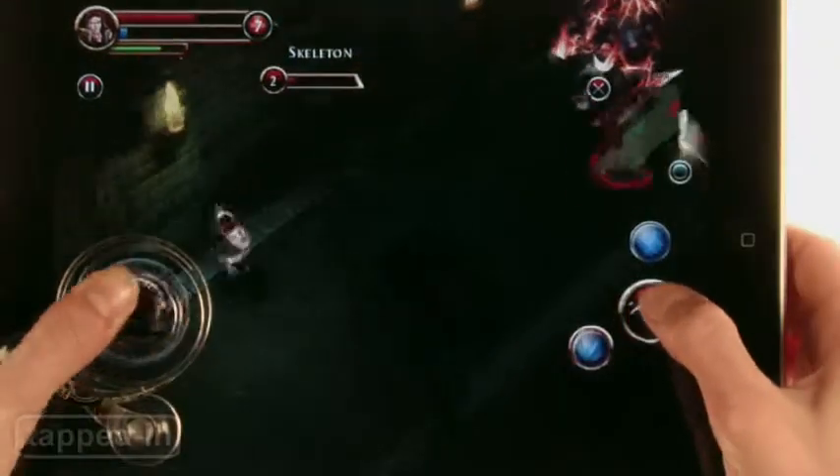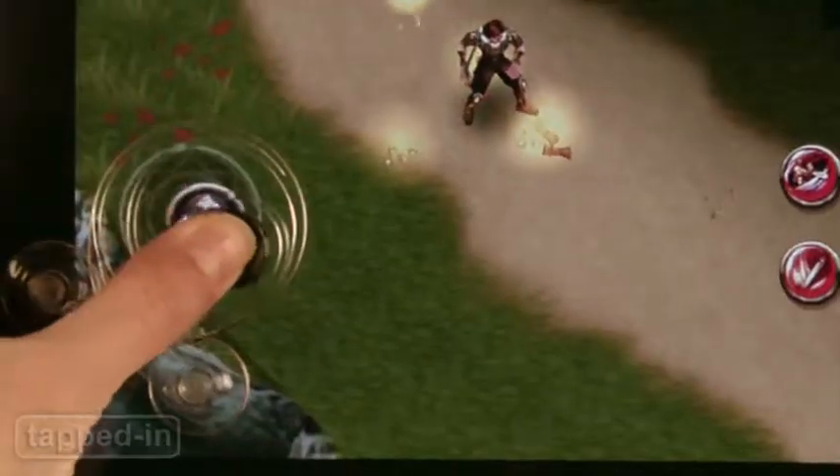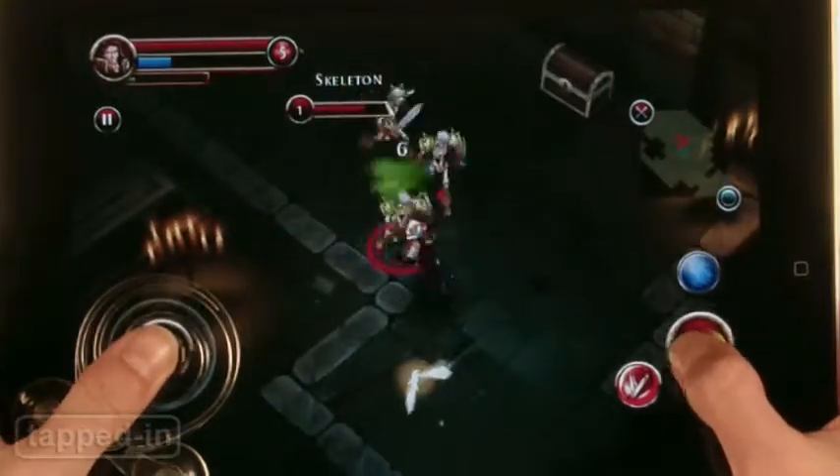If you're really into a game and push too hard, the suction cups come off and you'll slip out of control. Besides slippage, you're also worried about breaking it, which can be a real distraction — not what you want to hear when you're about to take on an army of rabid orcs.